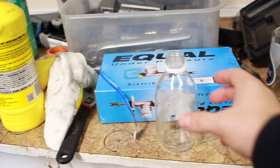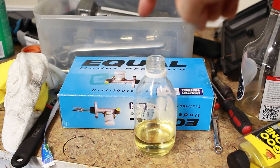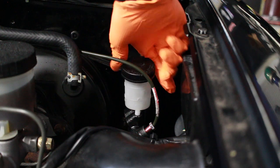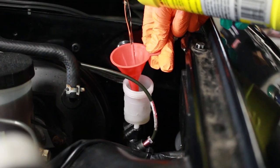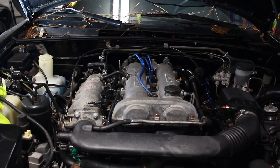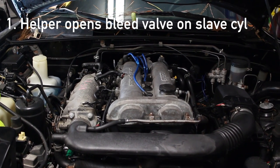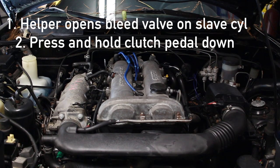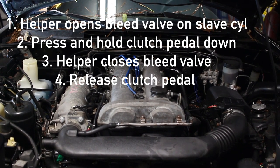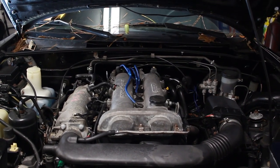Next we're going to begin the bleeding process. We're going to fill up a bottle about two inches high with some brake fluid, then drop a back line through the top and connect the other side to the bleeder valve. Don't forget to keep this reservoir full the whole time during this process. The bleeding process is pretty simple but you're going to need two people. One person under the car will open the bleeder port, then the helper presses down on the clutch pedal and holds it. The person underneath closes the bleeder port and tells the helper to release the pedal. Repeat this until the person underneath sees fluid going into the bottle instead of air.